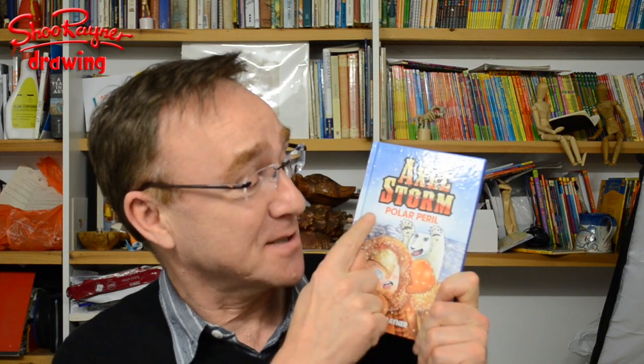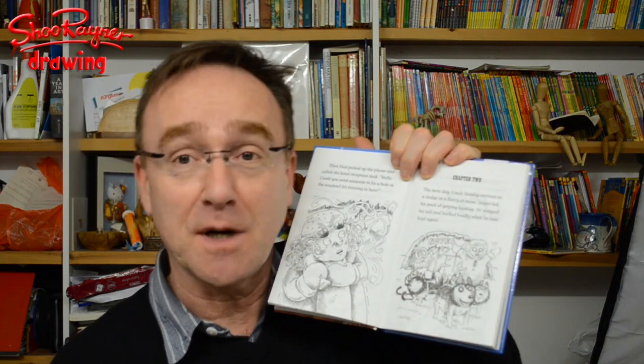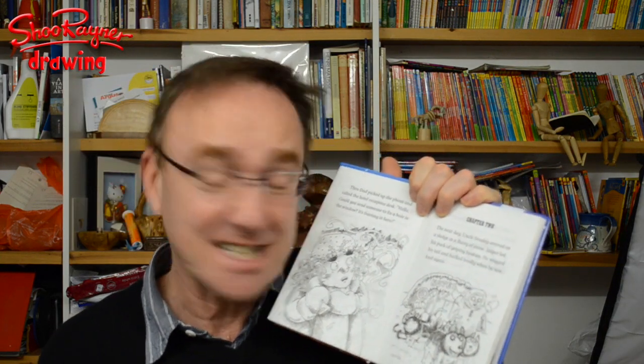Hi there and welcome to the Shoe Rain of Drawing channel on YouTube. Today I'm going to show you how to draw huskies — mostly because several people have asked me to, but also because in one of my books, Axel Storm: Polar Peril, the hero Axel Storm has eight uncles who take him off on amazing adventures, and in this one he goes across the North Pole with a pack of huskies.